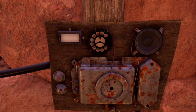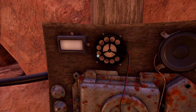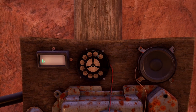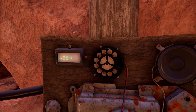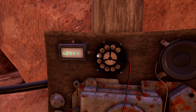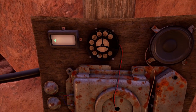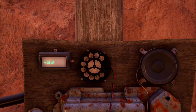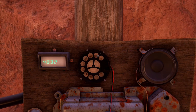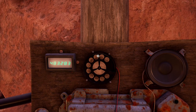So I'll work through it: 6, A, 9, 4, 1, 5, 5. No. Okay, maybe let's start with the one I found lately: 4, 8, D, C, T, D. Got it.